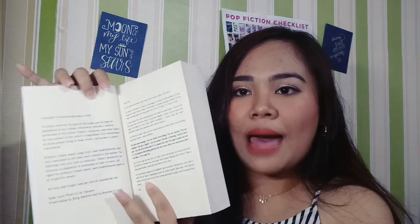Merong dumi. So na-shock ako — bakit madumi ito? Parang medyo nasad ako kasi meron siyang dumi. Ayoko yung madumi yung libro. So ganito siya. Then first page is dito may copyright. And parang it's like a short message from Ate Anya — parang letter siya. Ganun.